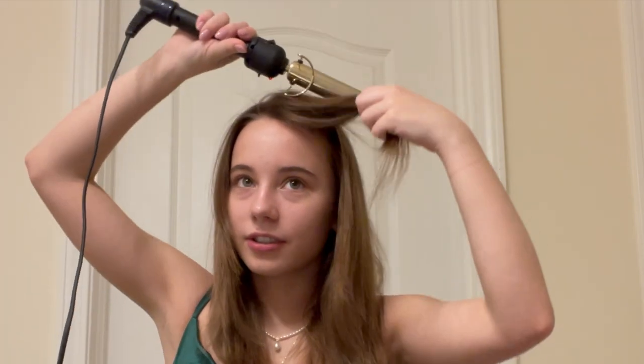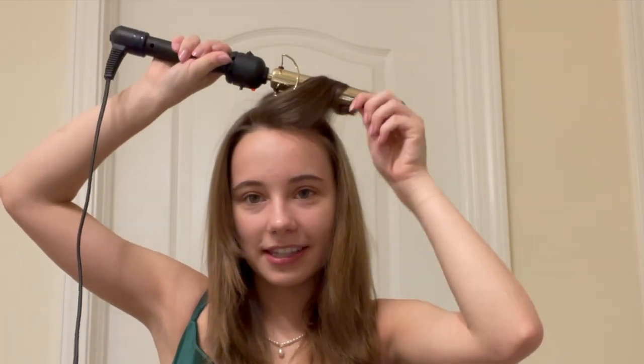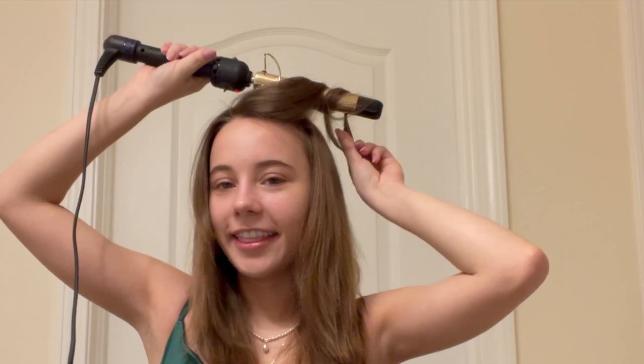Our prom theme this year is actually the 20s. So I'm trying to do like old Hollywood curls. What I figured out is that you actually just have to curl them all the same exact direction, and then you get the curls.